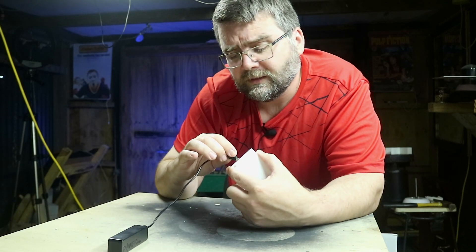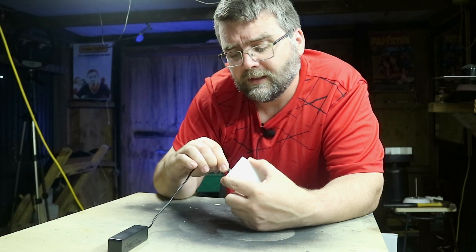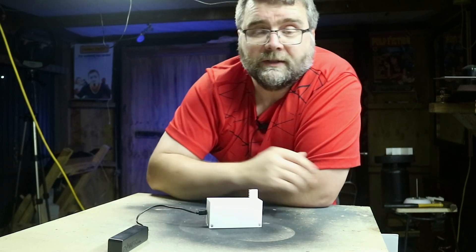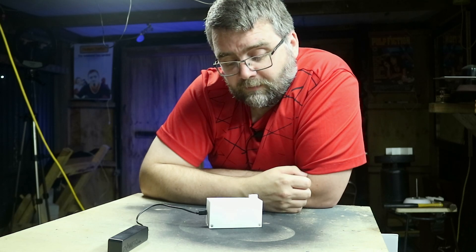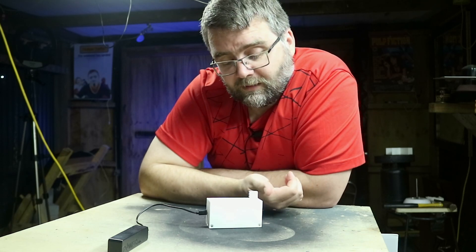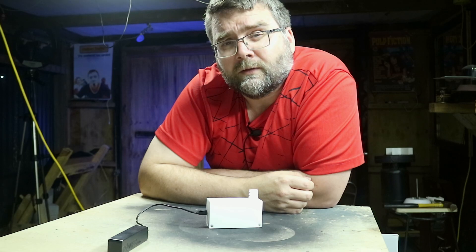When it gets power, the first thing it does is search for a Wi-Fi signal. Once connected, it initializes the blocking arm — it goes down and then back up into the locking state, so it knows where it is.